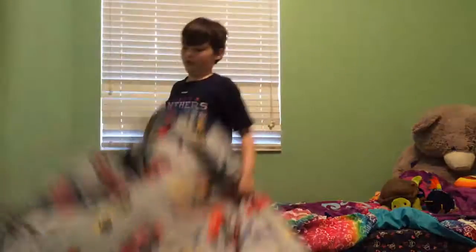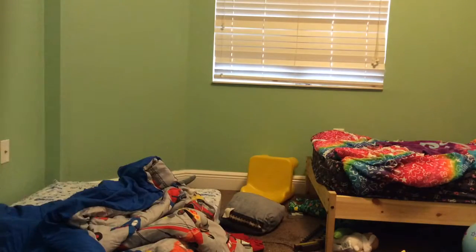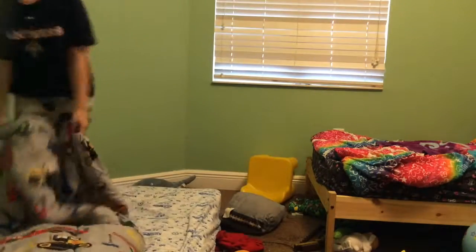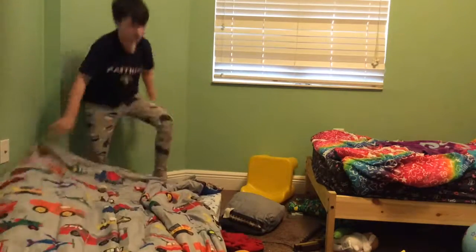I'll repeat one more time — you probably can't see me. Right there is the bed we're doing now. I think it's a bit easier after you've seen the first part of the tutorial. You can do other beds, like your brothers and sisters. I'm doing my brother's — I'm doing Larker's.